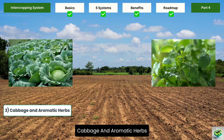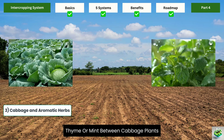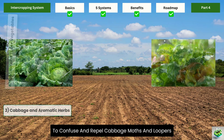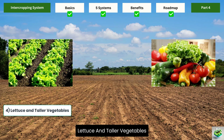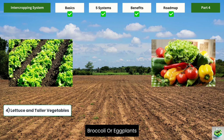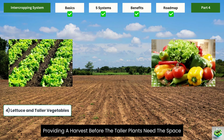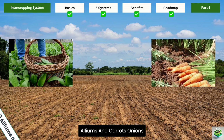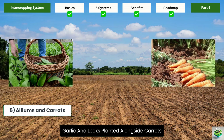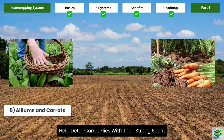Cabbage and aromatic herbs: plant dill, sage, thyme, or mint between cabbage plants to confuse and repel cabbage moths and loopers. Lettuce and taller vegetables: quick-growing lettuce can be planted between peppers, broccoli, or eggplants, providing a harvest before the taller plants need the space. Alliums and carrots: onions, garlic, and leeks planted alongside carrots help deter carrot flies with their strong scent.